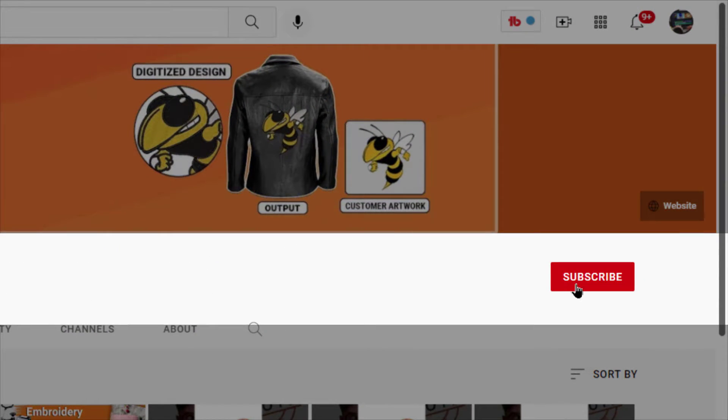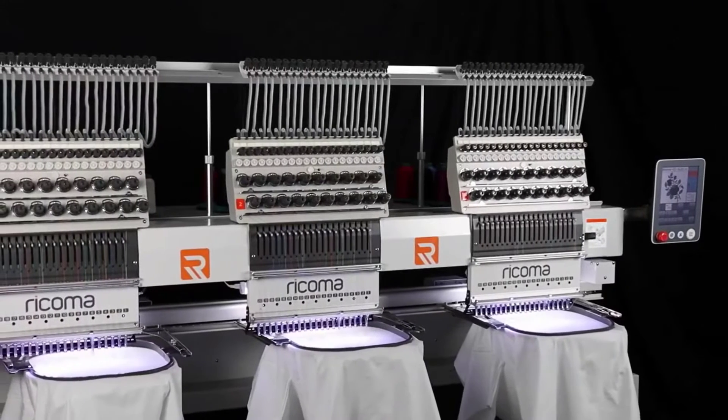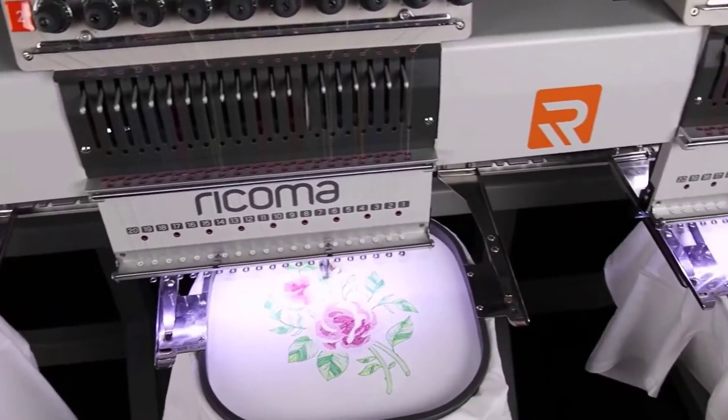Before we continue, please make sure to subscribe to this channel for any upcoming videos. Ricoma Embroidery Machine is one of the top and leading household and commercial embroidery machines that can give you quality work without making any compromises.